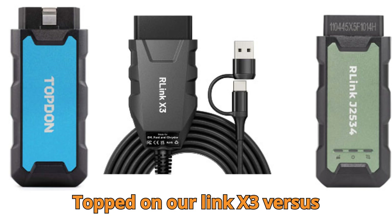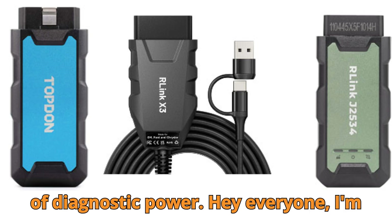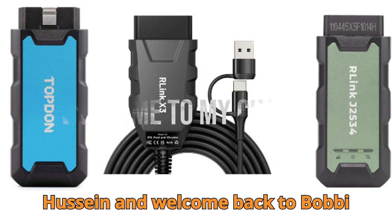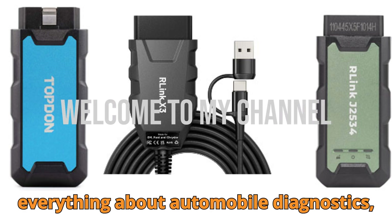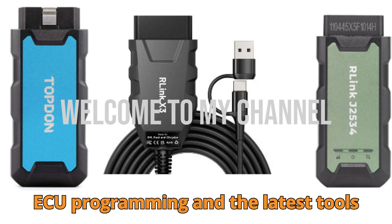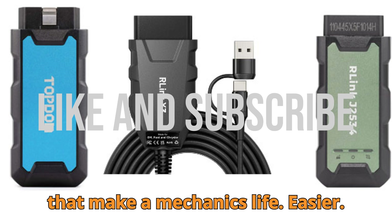Topped on R-Link X3 vs. X7 vs. J2534 — the ultimate battle of diagnostic power. Hey everyone, I'm Hussein and welcome back to Bob G Motors, your go-to destination for everything about automobile diagnostics, ECU programming, and the latest tools that make a mechanic's life easier.